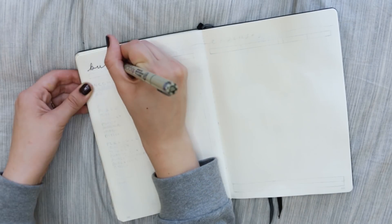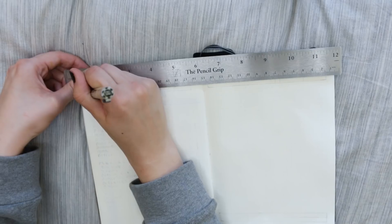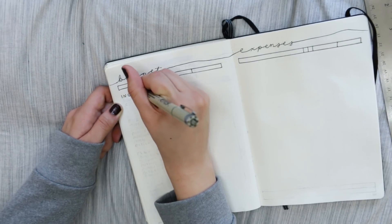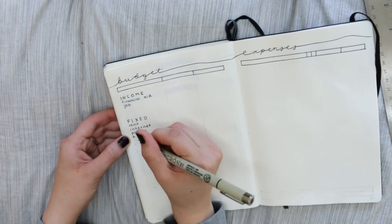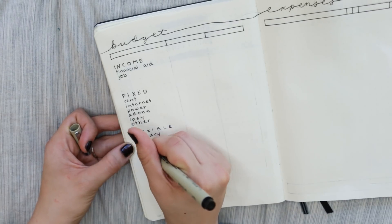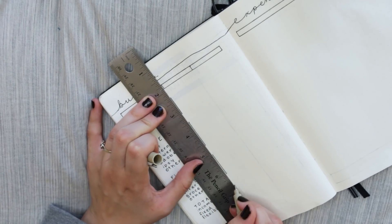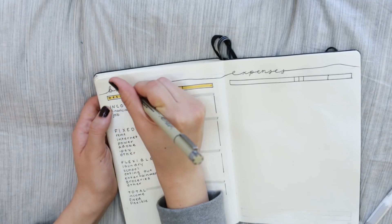Moving on, I have my budget tracker and expense tracker — these pages are very essential to me. I'm in my second year of college with my first apartment, so I really need to check my budget tracker every day. With the budget tracker I list descriptions of things I'm budgeting, predicting costs or income. Fixed expenses are things like rent or subscriptions that won't change, while flexible expenses are more like groceries and power. It's good to separate the two so you can see what you can control and what you can't.